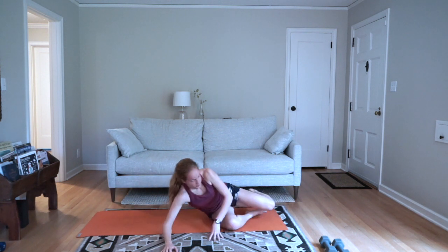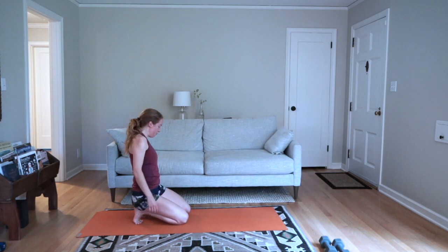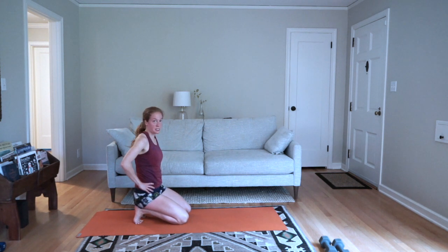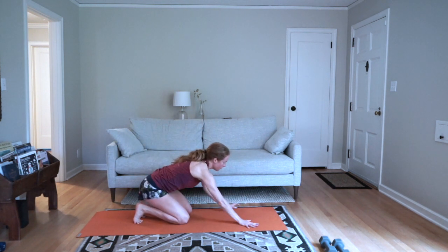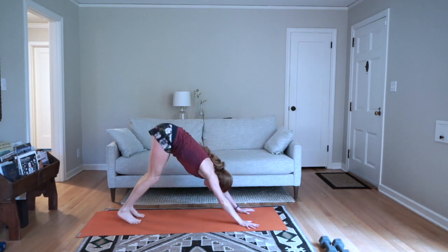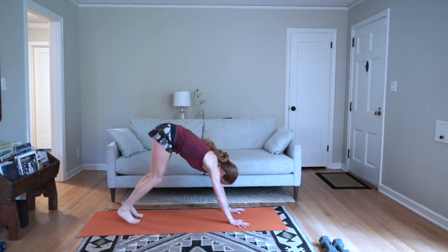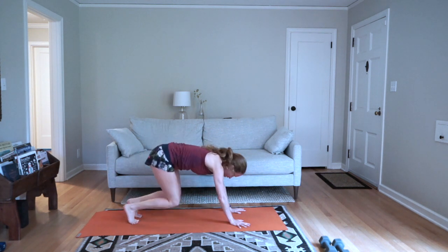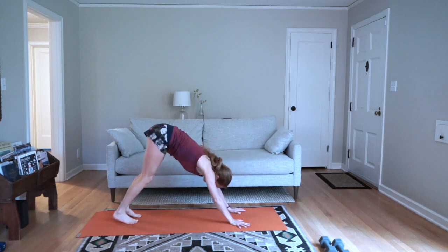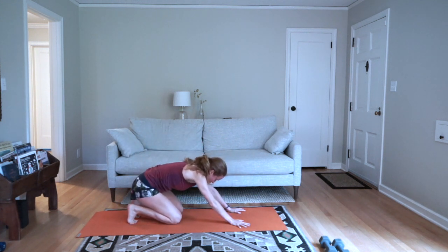Come on out of this. From here you're going to come into broken toe — toes curled underneath you; if it's uncomfortable sit all the way back on them. We're going to flow between this position and a narrow down dog — hands and feet closer than normal — so in your broken toe to narrow down dog, back to broken toe. You don't have to actually sit all the way back each time; you can bend your knees down and then come back up. Take one more of those.